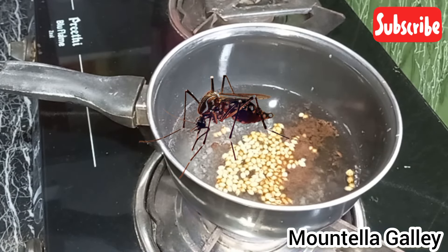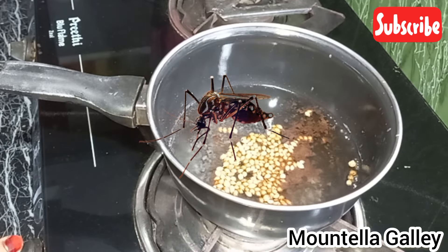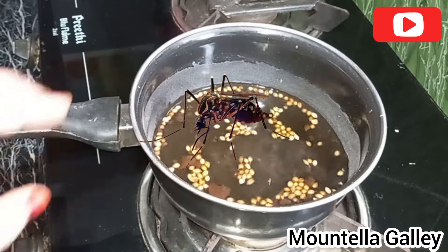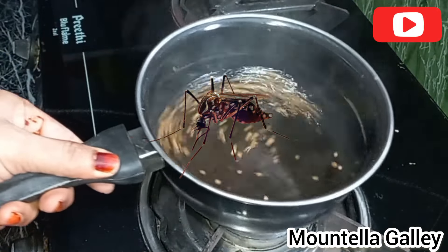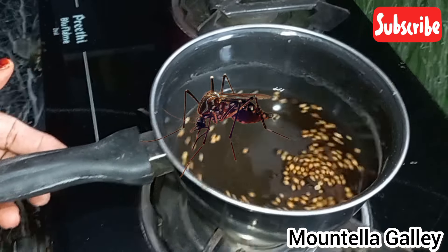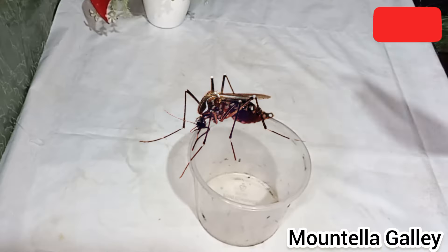Let's get a spray. You can spray it. If you have any chemicals, we spray it. If you want, you will use a few tips.